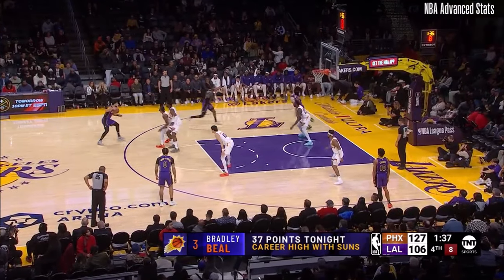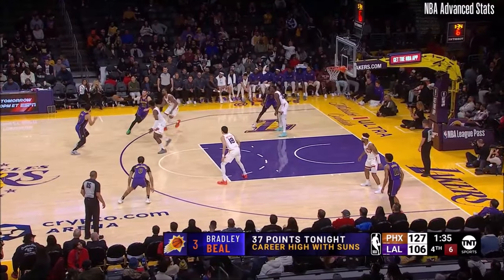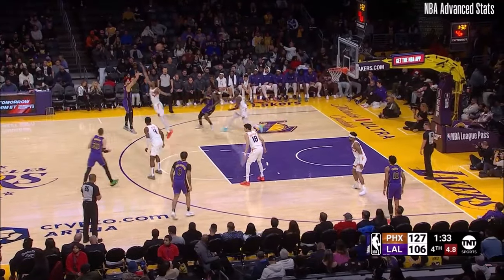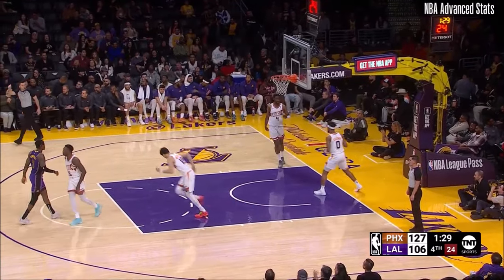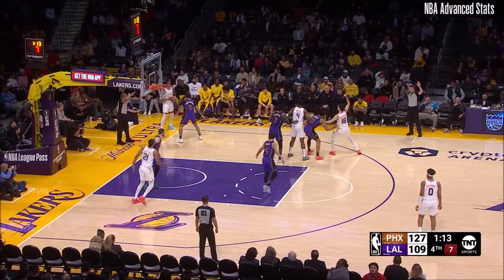But man, what a performance here. It's Mays with a three, and got it to go in. Oh my God, in the building.